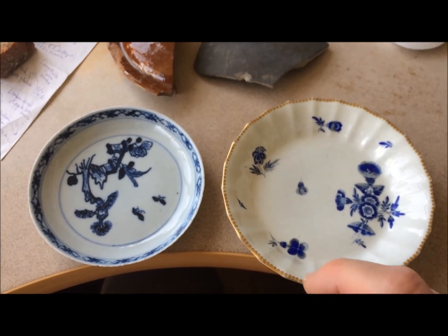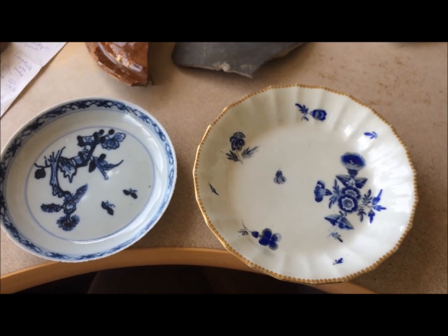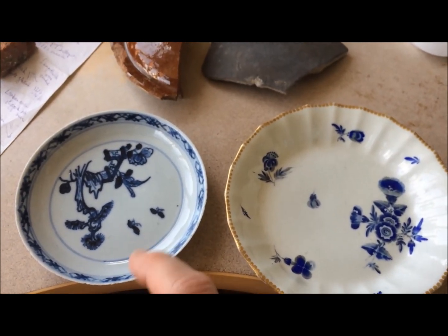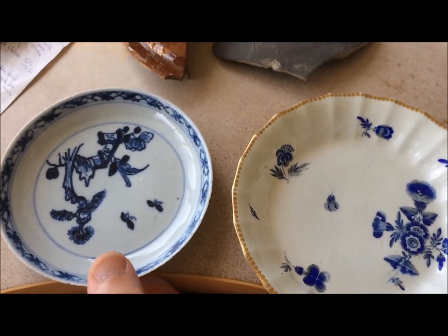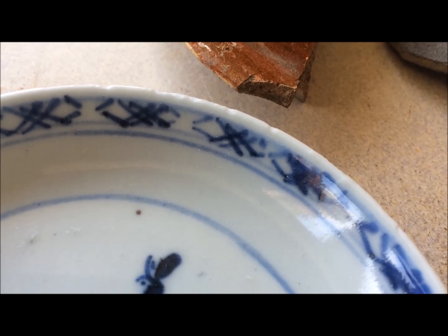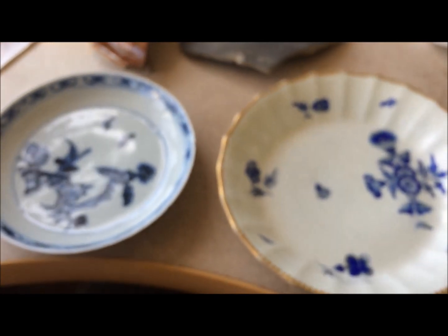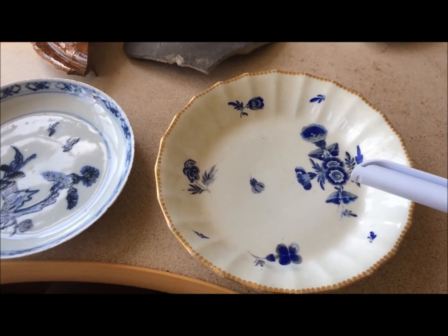Porcelain is fired to an even higher temperature and it's almost glass-like, so when it breaks it has what they call a conchoidal fracture — a fracture like glass. It's very much like glass with that sort of fracture to it. And again it has a nice ring to it.